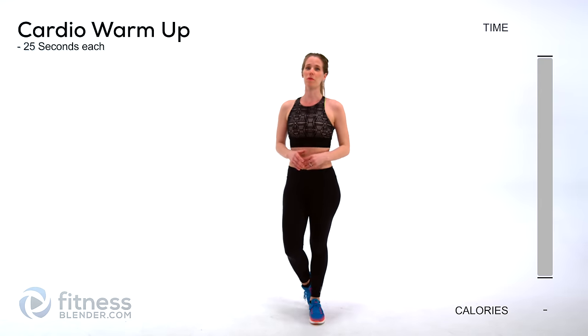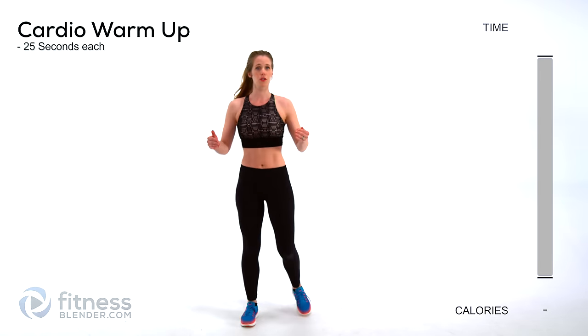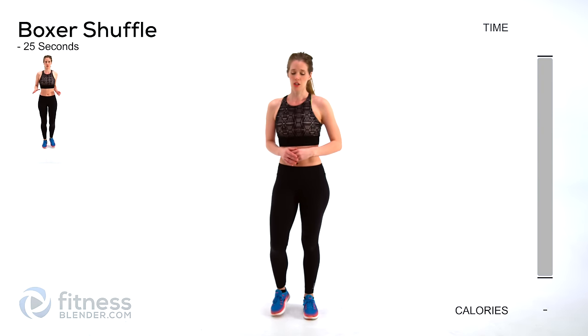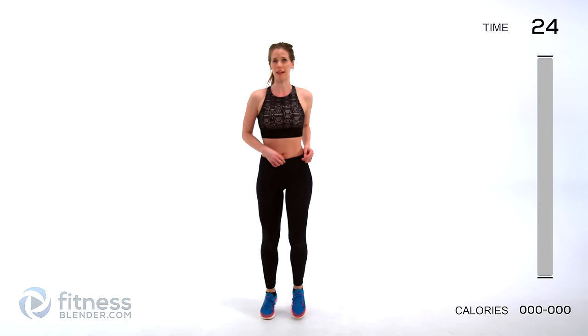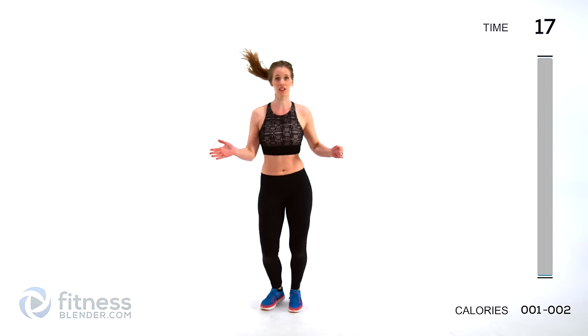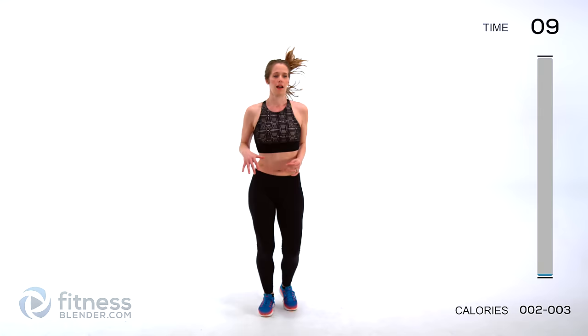For our cardio warm up, we're going to be doing 25 second intervals, no rest in between, so a nice quick transition. We're just getting our muscles and our lungs warmed up and ready to work hard. We're going to start off with just something really basic, just a boxer shuffle. You don't even have to have your feet leave the ground if you don't want to. I want you to focus on pushing yourself, whatever that looks like for you. It's different for each of us and it's even different for each of us on different days of the week. So be receptive to listening to your body and challenging yourself personally.